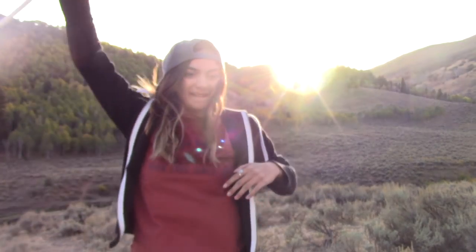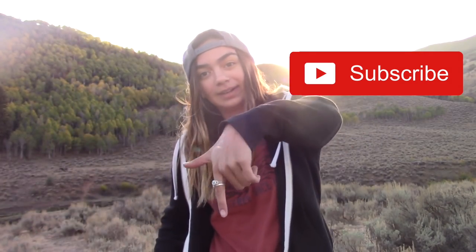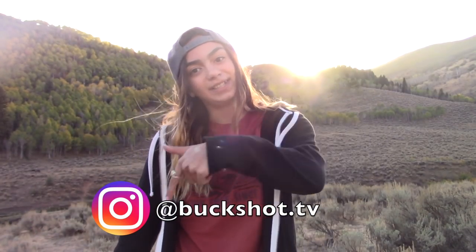Successful day! I guess I'll just end the video now. So, thank you guys so much for watching. Thank you guys for supporting this channel. I'm really excited to share more with you guys as it goes on. They're still bugling back there — that's awesome. Hit the subscribe button, hit that like button, follow us on Instagram, buckshot.tv. And we will see you guys in our next video.